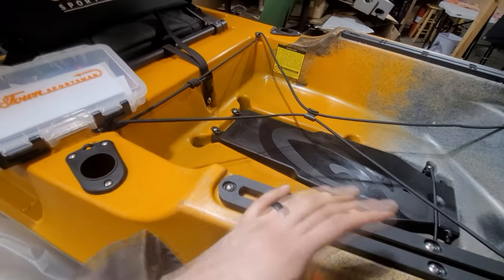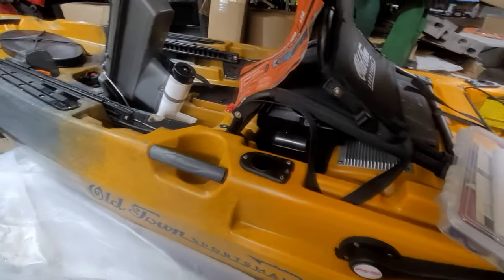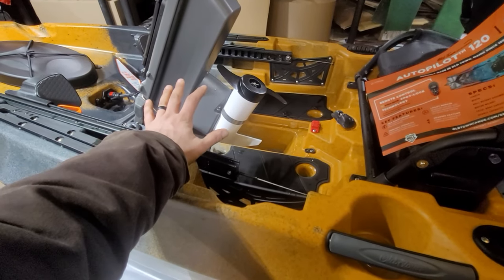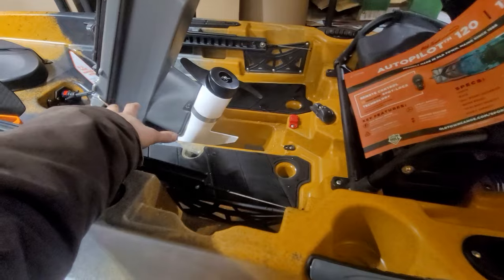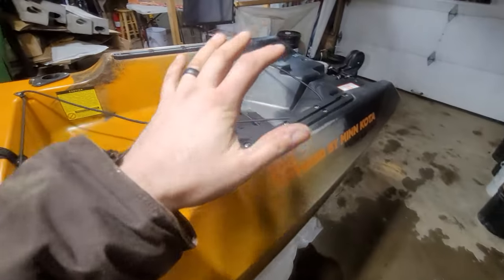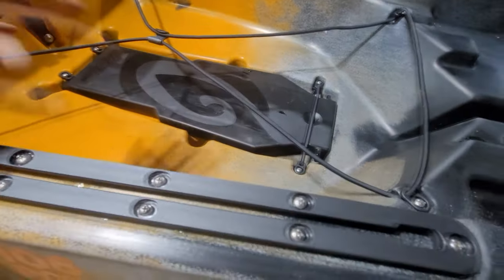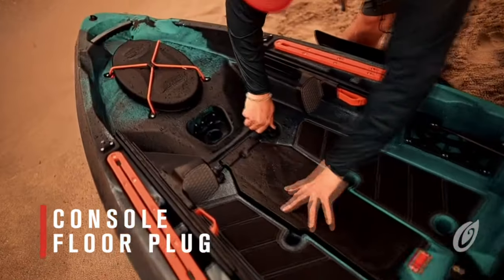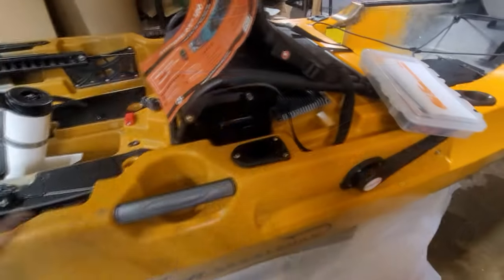One thing I find extremely cool is that Old Town has come up with this. In the past with the Predator, PDLs, and some other models, if I didn't want to have my motor I'd have to buy a plug for the hole the motor goes in. The 10-6 Sportsman Minn Kota has a plug stored right in front of where the motor goes, and it makes up some storage capacity. It sits flushed in there — very cool idea. That's fairly new to this model.